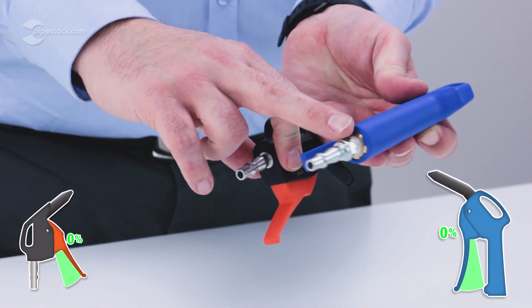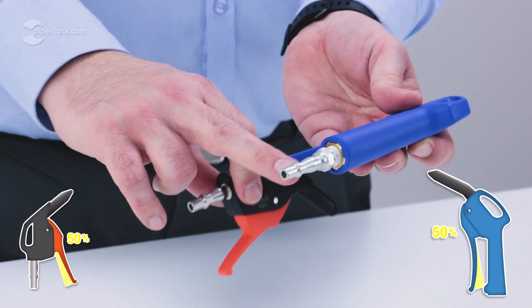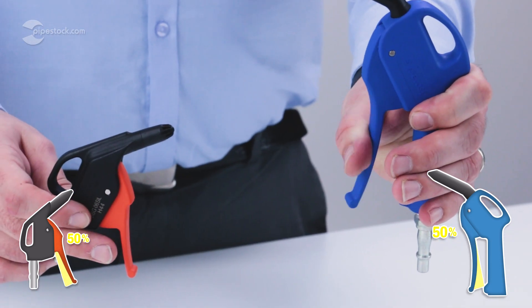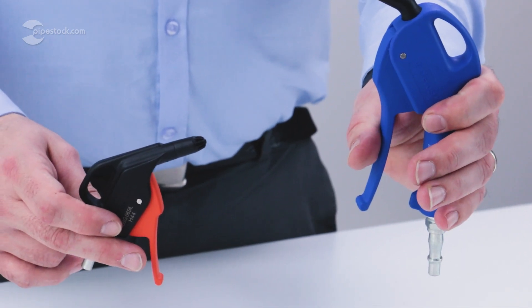Both guns have a composite polymer body and progressive trigger that allows you to control the flow of your air supply accurately. Both also come with an array of different nozzle choices to serve different functions.